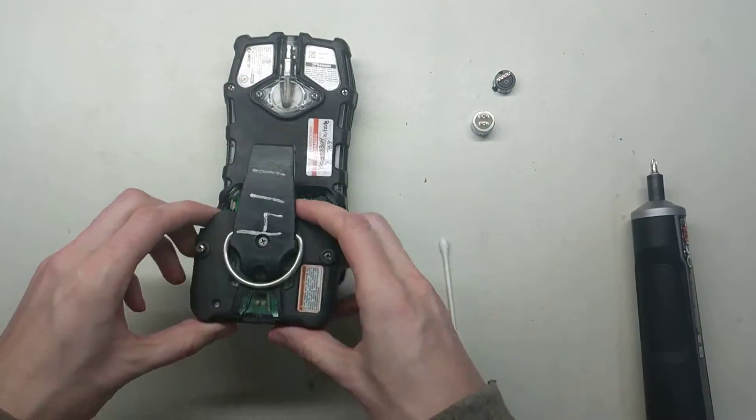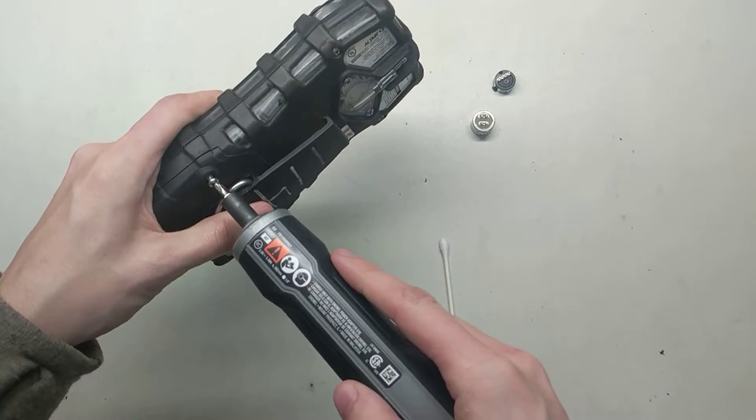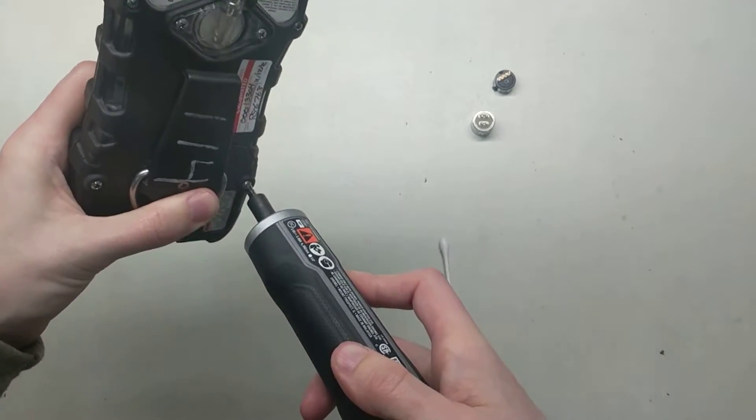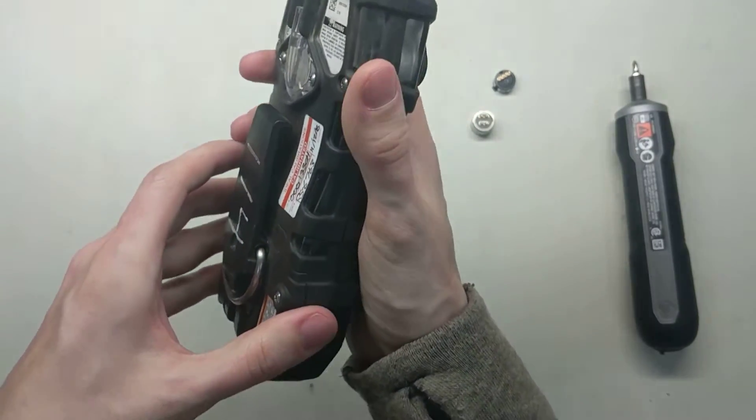Now we'll take our battery and put the battery back on. One thing that's going to happen is it sometimes turns itself back on when you install the battery. This one didn't turn on — that's good. Sometimes they do, sometimes they don't.